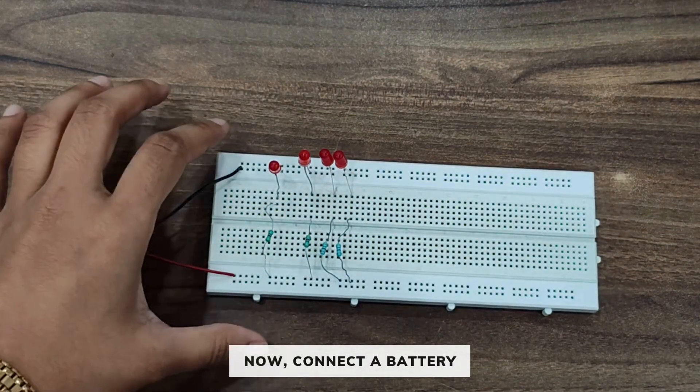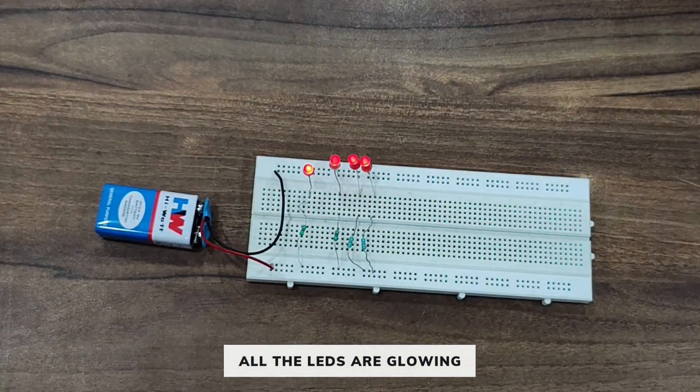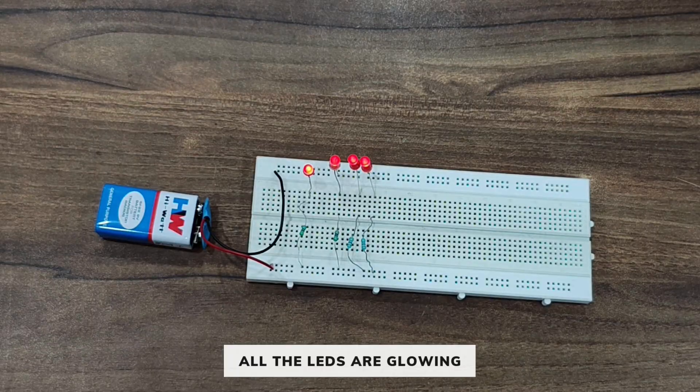Now let's connect the battery. As you can see, all four LEDs are glowing. This is how you can make a circuit to connect the LEDs in parallel connection.